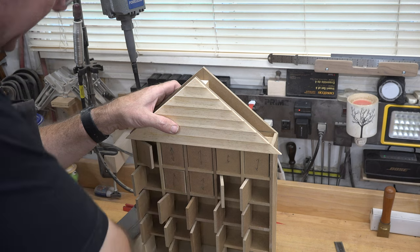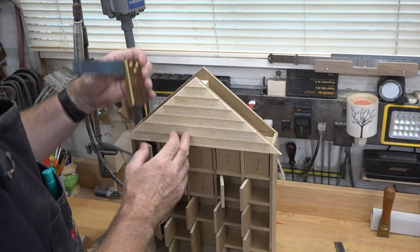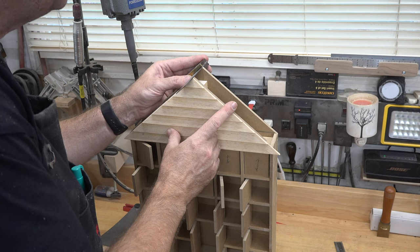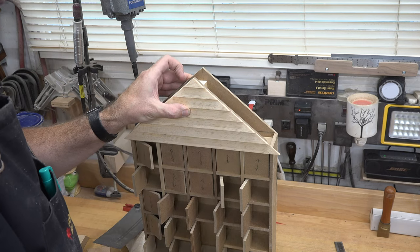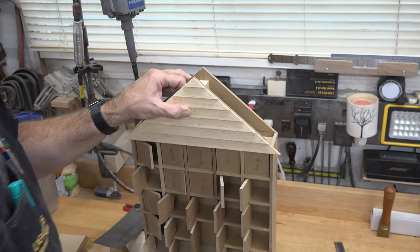All I'm going to do is set this in place, then place a square at the back of the house to make sure our peaks are perfectly aligned. Once I get them where I want them, I'm going to glue this in place using that scrap piece of pine in between as support, then clamp it up and let it dry.